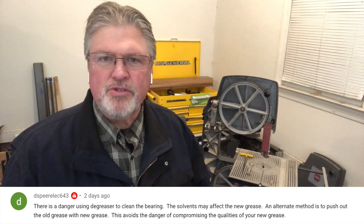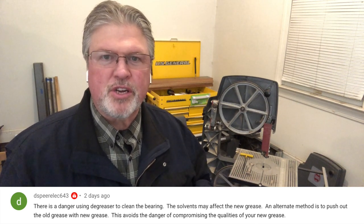D said that there's a danger in using degreaser in bearings. Yeah, there is. First off, you may leave some of that degreaser behind, and that degreaser is there potentially degrading the new grease that you put in place. His suggestion is that you could take new grease, force it into the bearing, and in turn force out the bad grease. That's okay if you're talking about pushing out six-month to a year-old grease, but some of these bandsaws are 20 years plus, and you really want to get that old grease out of there if you can.